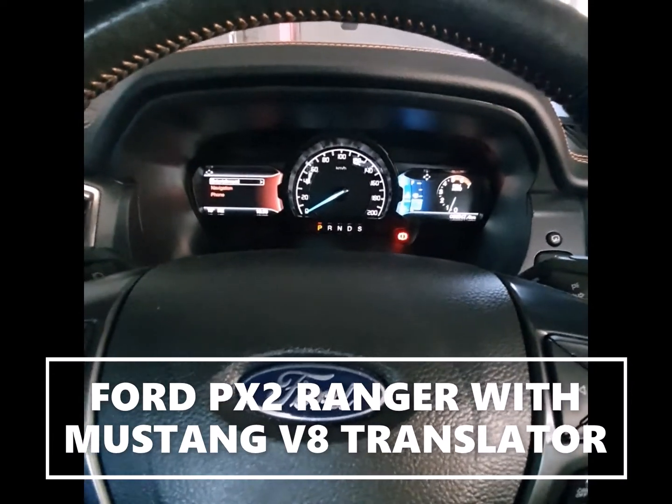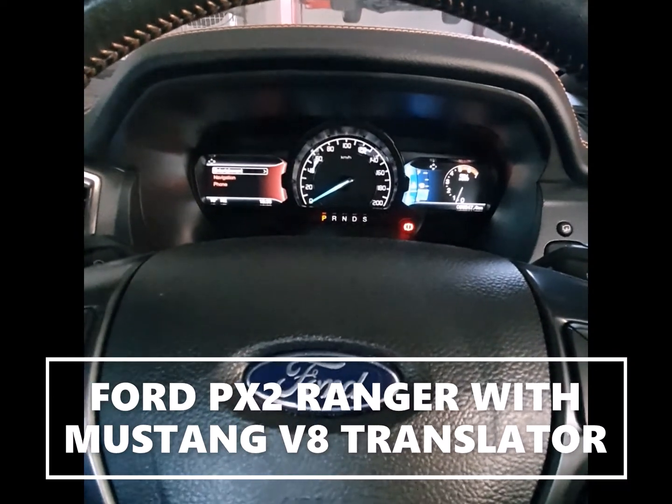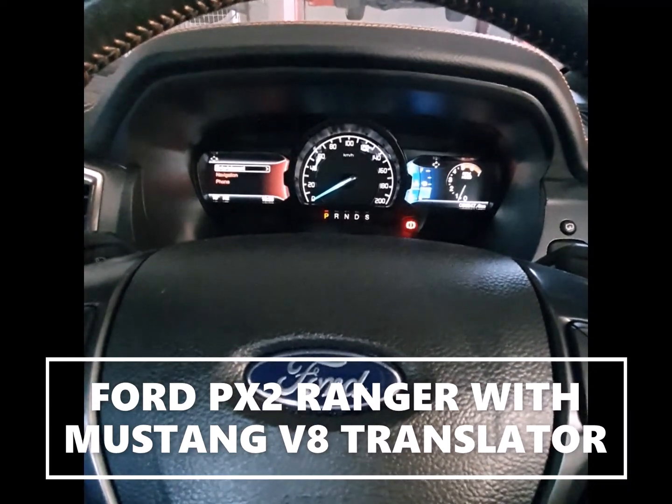We're also still just doing some fine tuning on the PX1s, and then we'll test the PX3s.